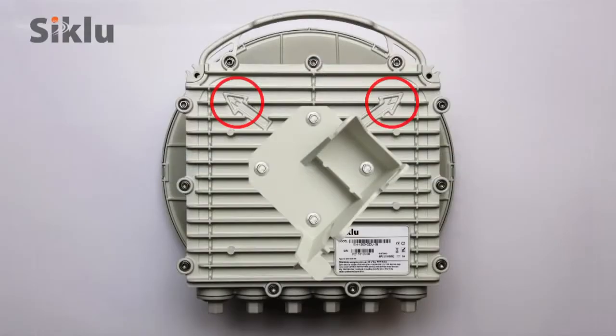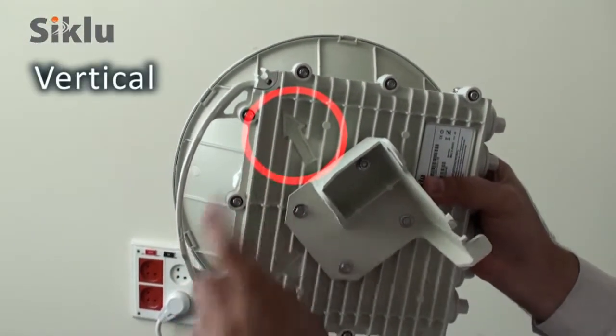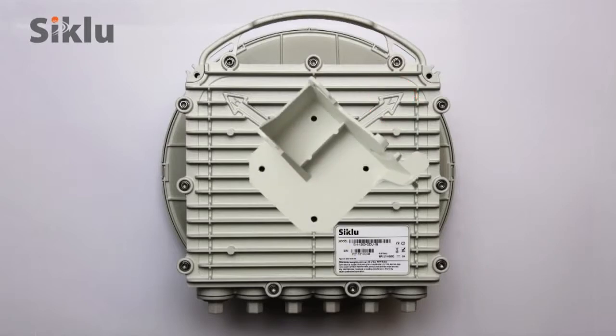The link polarization is clearly marked with V and H for vertical and horizontal respectively. By default, the ODU is delivered ready for installation in the vertical polarization. If necessary, change the polarization by rotating the plate so the arrow points at the engraved letter H, using a 7mm hex socket driver.